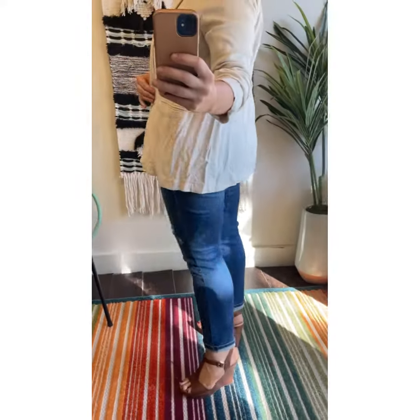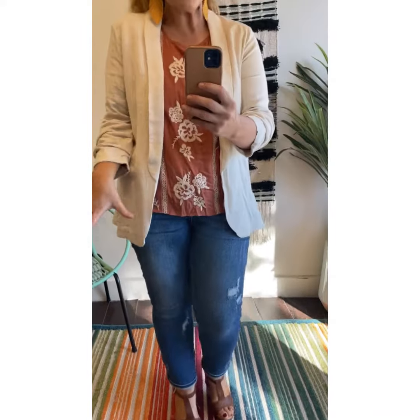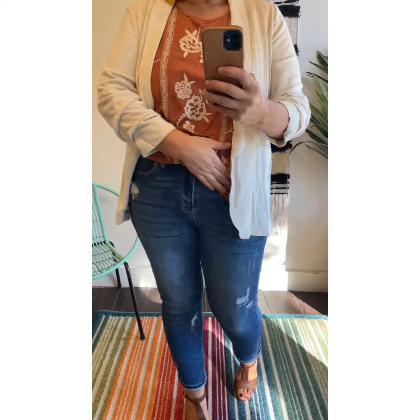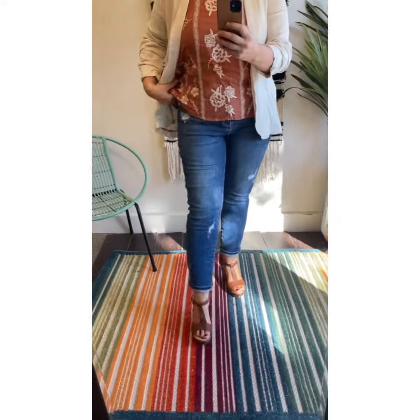I'm in the large, it goes up to 3X and fits great. I was so excited to put this together with the new relaxed fit Judy Blues that have the little rainbow detail, and the new wedges.